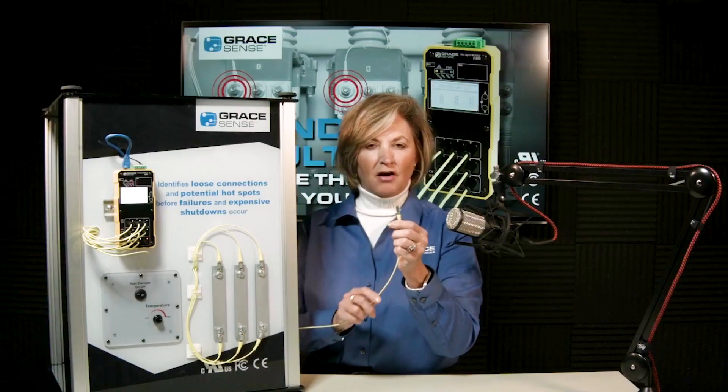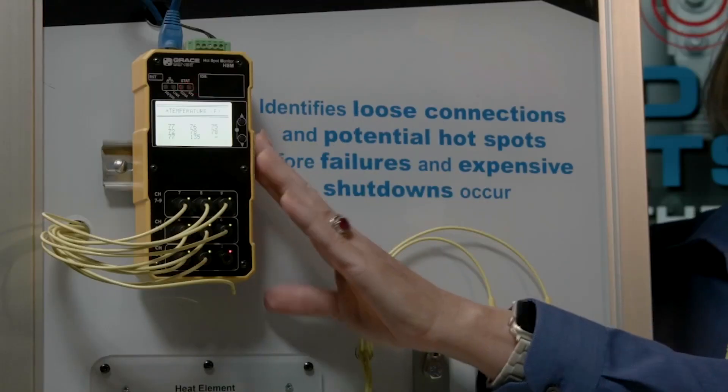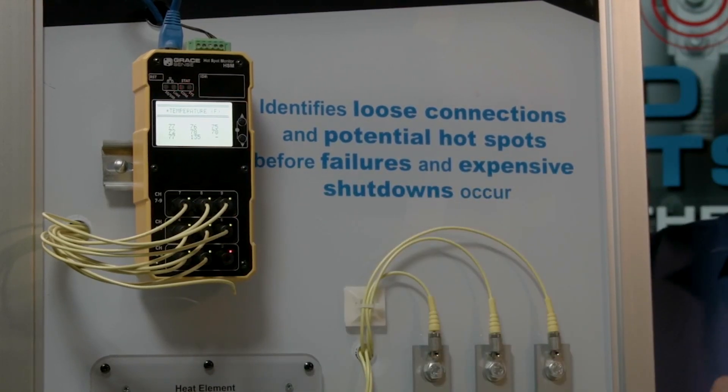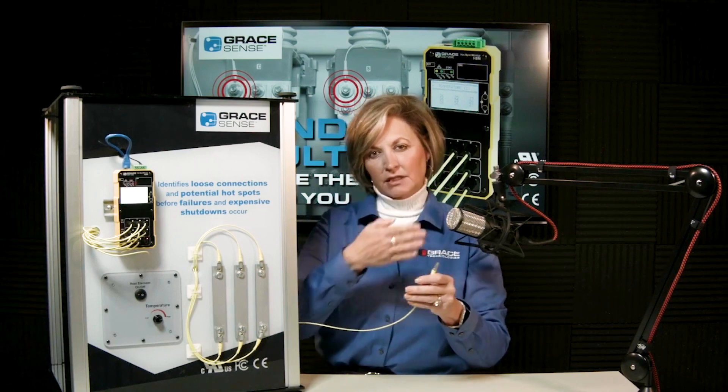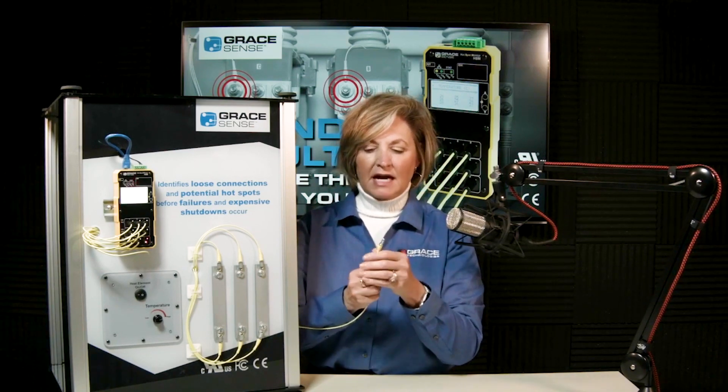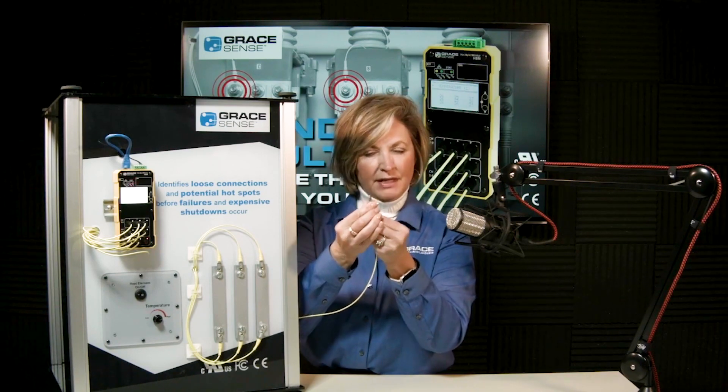We pulse an LED light down this polymer fiber and it reflects off this probe tip. Sophisticated algorithms inside the unit calculate temperature by watching the light wave attenuation over time. The benefit is that everything is cured inside the probe tip.